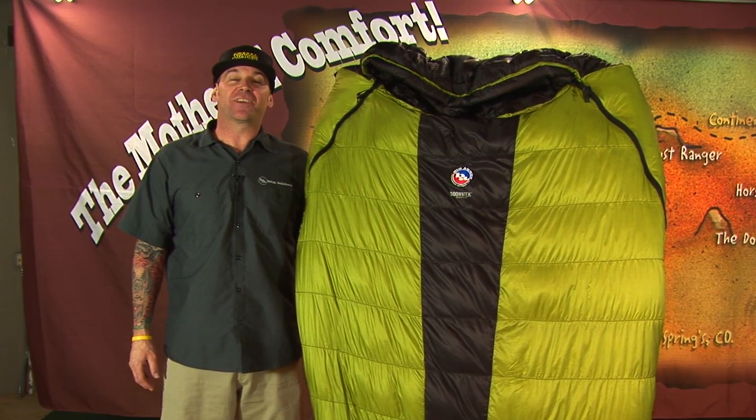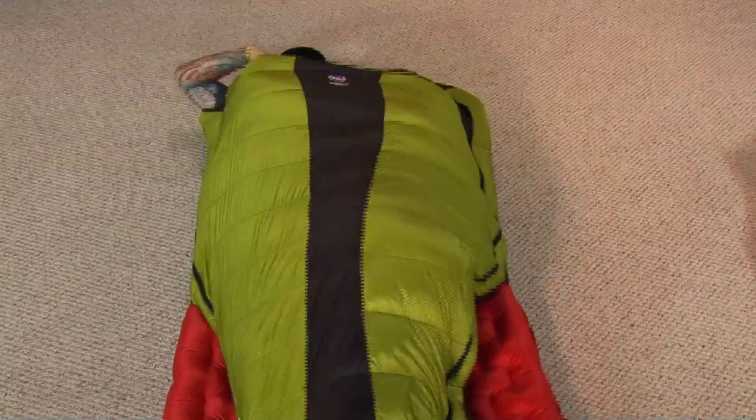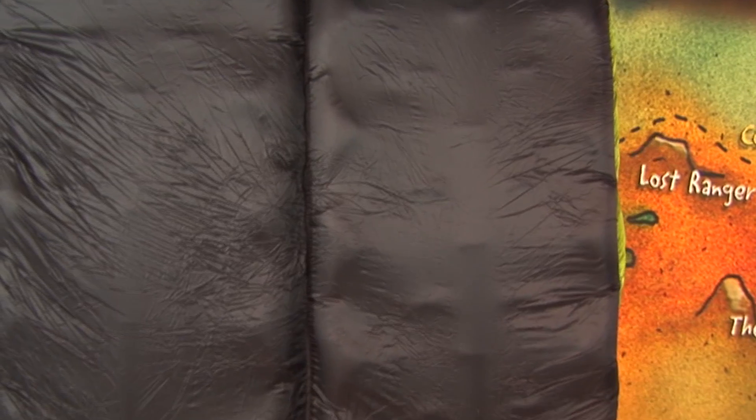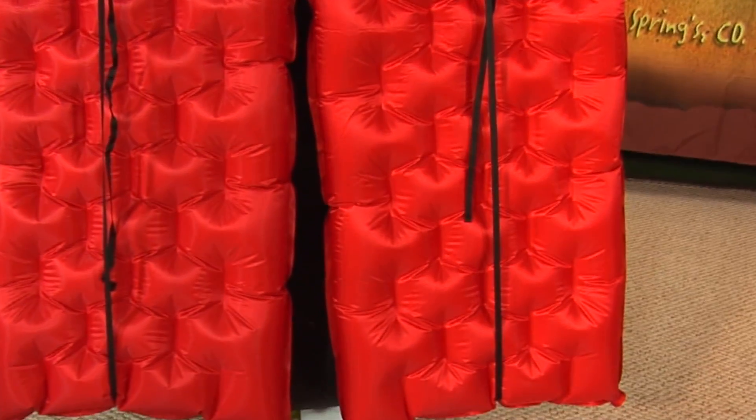If you're looking to go to the backcountry with your significant other, you should check out the Saddle Mountain. It is our lightest and most technical bag in our Double Wide series, featuring Down Tech water-repellent down insulation. The Saddle Mountain has a half pad integrated sleeve which you'll slide two pads into on the back side.